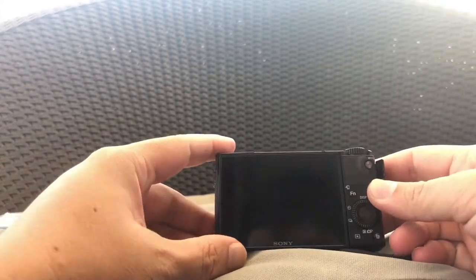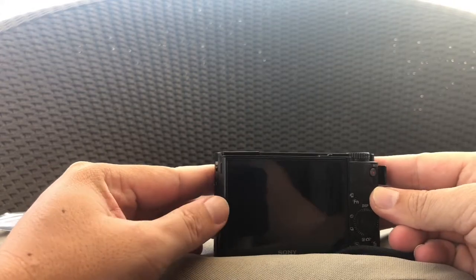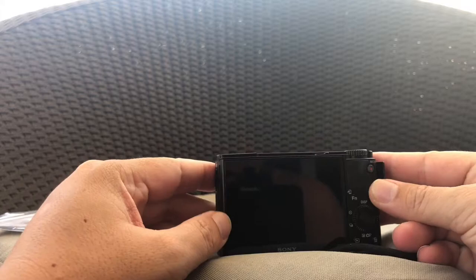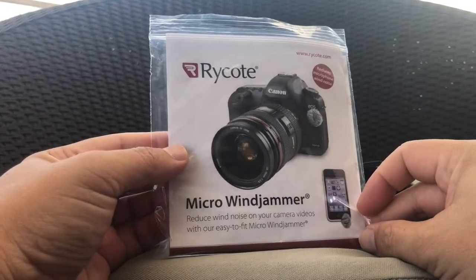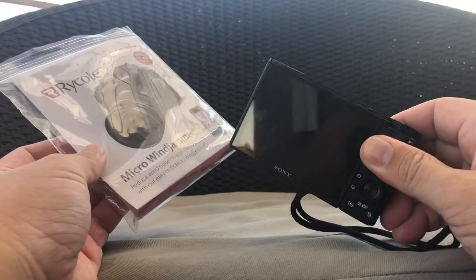In windy conditions, it is actually quite bad — you can barely hear the sounds from your recordings. So to mitigate this, I bought the Flycote micro windjammer, and we'll be trying it out and doing some sound tests on the Sony.